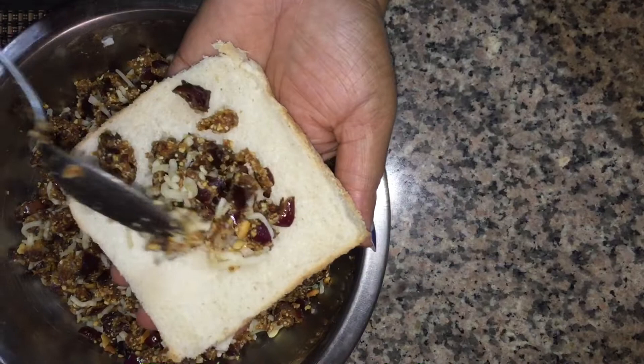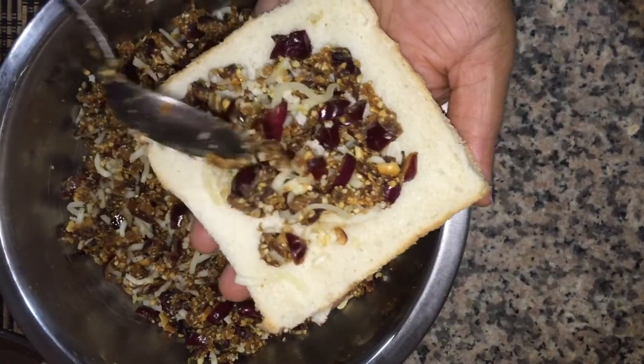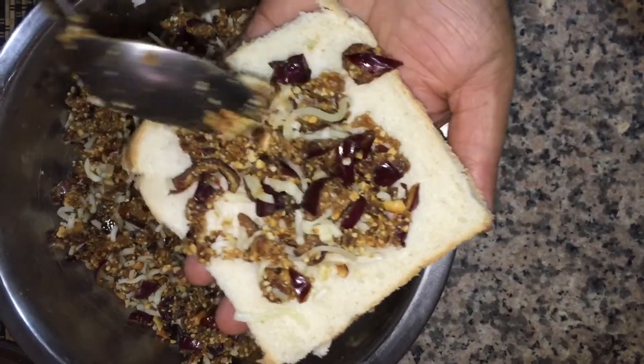Then mix both of these ingredients. I use white bread, or I can use brown bread. Then mix all the ingredients.